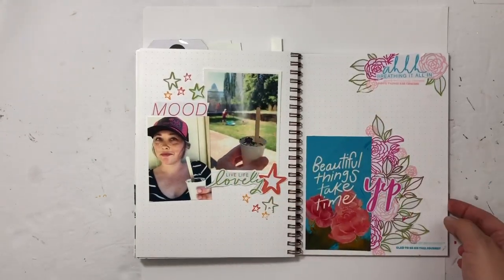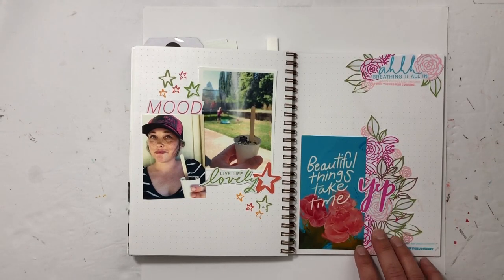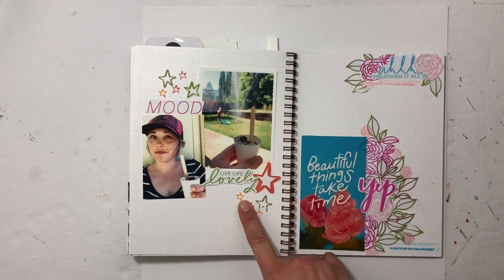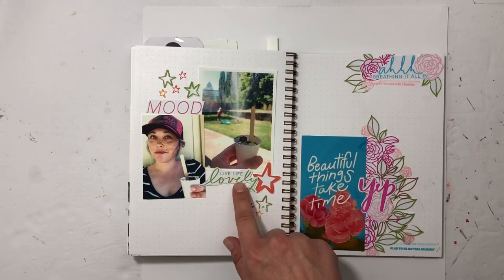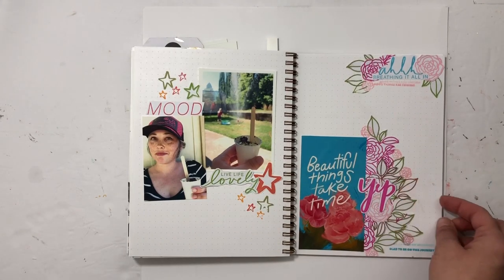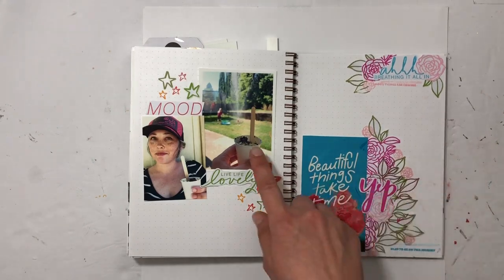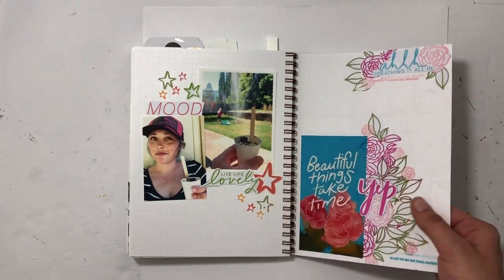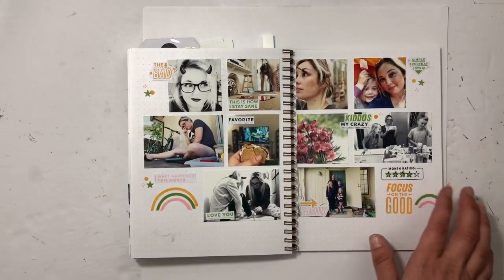This one is Crafty Jen Scow — I had a lot of fun with the leaves and flowers. This is one of her newer stamp sets, 'On My Heart.' I used stars and chipboard for both of these. Just two little stories — a quote I found, and enjoying ice cream outside.